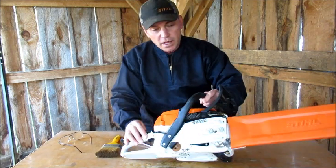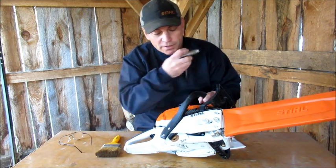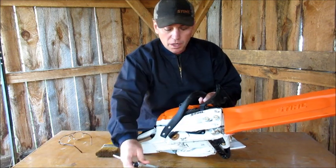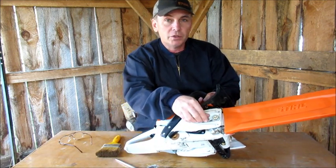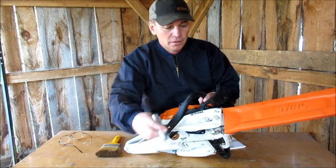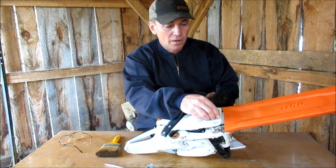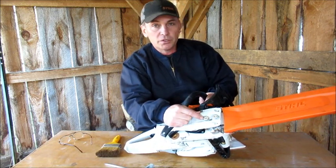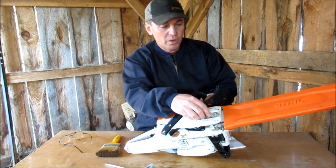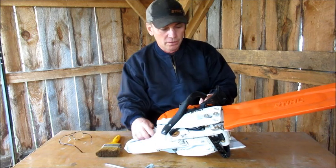I like these nuts holding on the bar cover. On the old saws, I don't know how many of you guys lost these — I've lost a few in my life. These ones come off, but they don't come off all the way. I'm not really sure what you call these kind of nuts and bolts, but they only come off partway, so you'll never lose them — which is kind of cool.